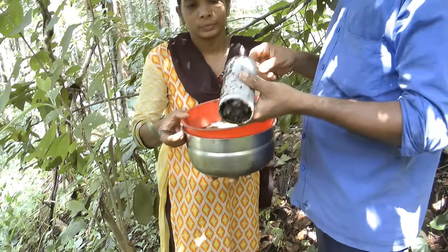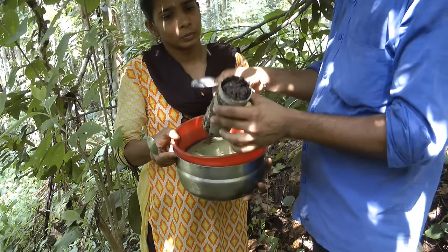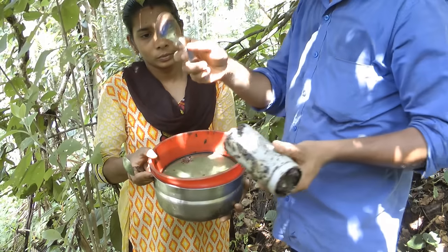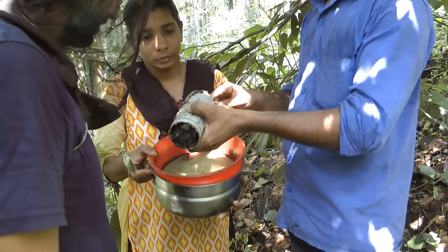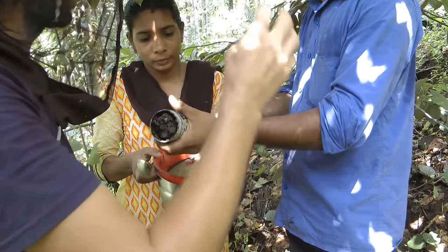The next step is to take out the honey. Either we can just keep it in sunlight for 40 to 50 minutes — the honey will break with sunlight and it will come out automatically. Otherwise, we can cut it with a steel spoon. So if you keep it in the sun, the honey will just melt and run out.